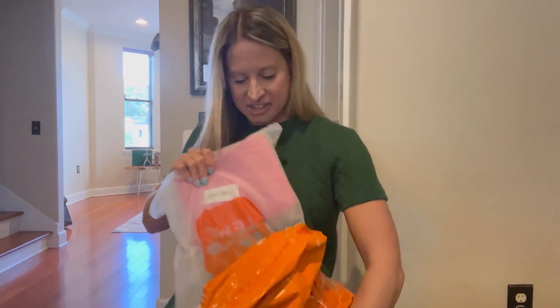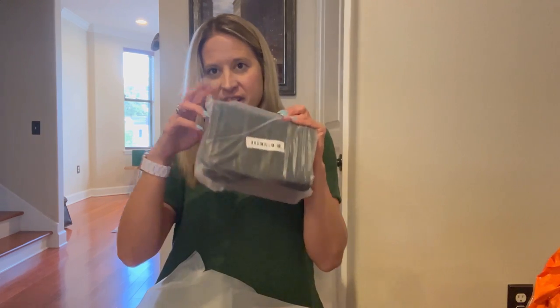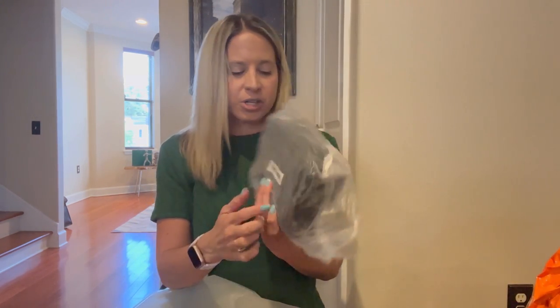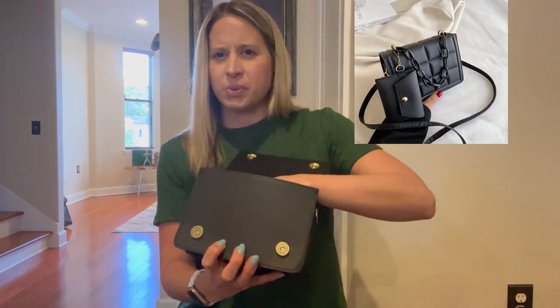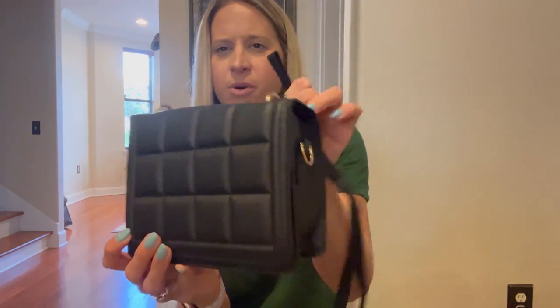They're really stuck together. There are two bags in here — I was going for more of the spring-summer trend. The quality is what you would expect. This one was about $6, so you can't expect too much, but it's really, really cute. It does have an attachment with it and you can put your own chain on that as well. You can see these being cute for a little girl's night out.